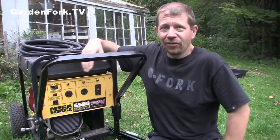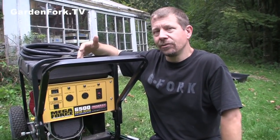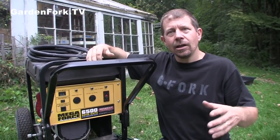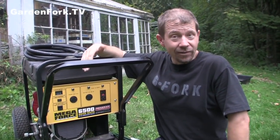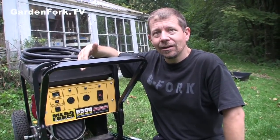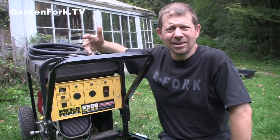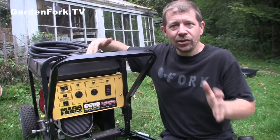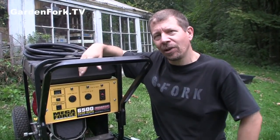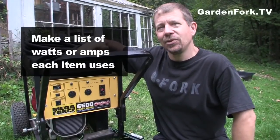Before you go and buy a generator, you have to figure out what in your house you want to power when the power is out. Do you have a deep freezer, a refrigerator, microwave, coffee machine? Do you have electric hot water? Go around your house and look on the side or back of all your appliances — it's going to say how many watts or amps it draws, and you have to do a little math.